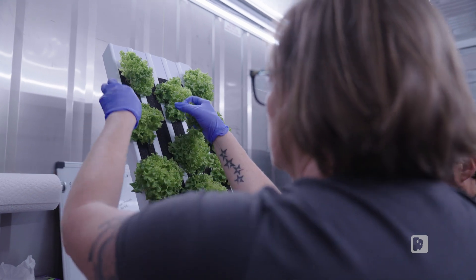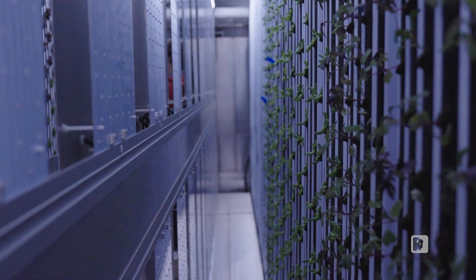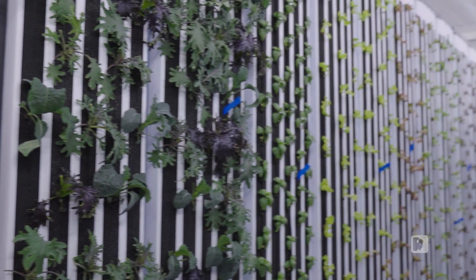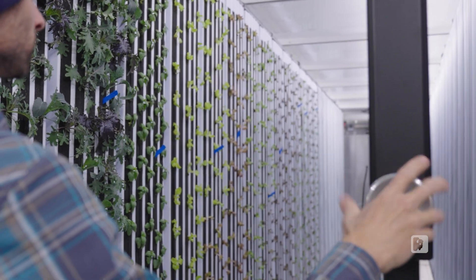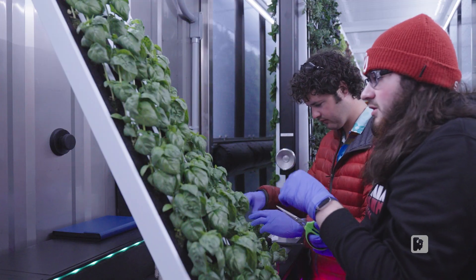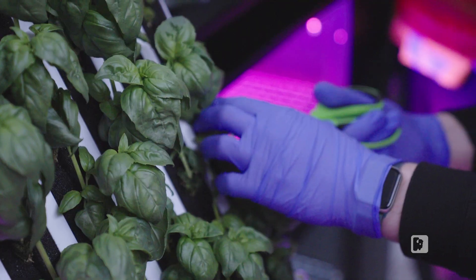What fascinates me most about growing hydroponically is the fresh produce you can get in the middle of winter in Wyoming. It's not something that you can get here very easily — it's not something that just anybody has access to. Being able to provide that for our community is amazing. Being able to produce year-round very consistently has been a big shift in the market.